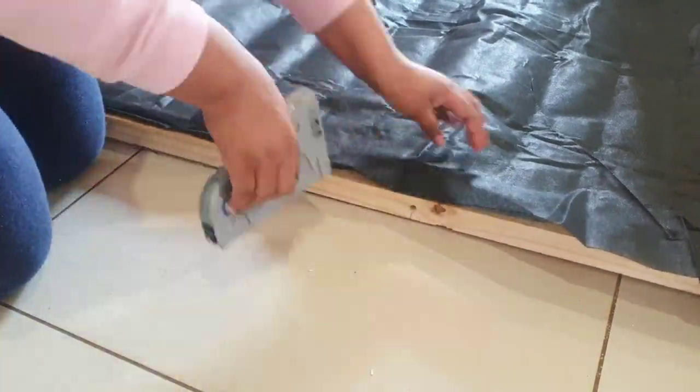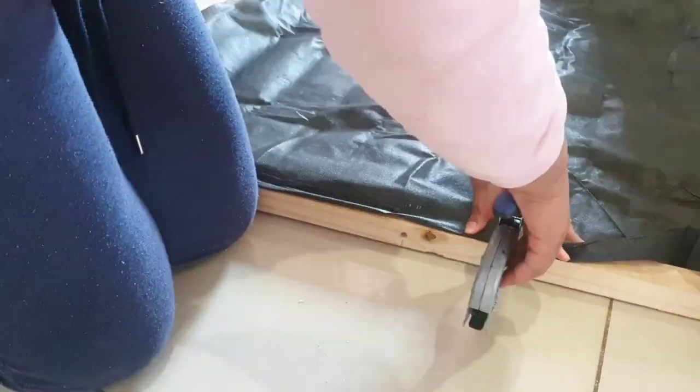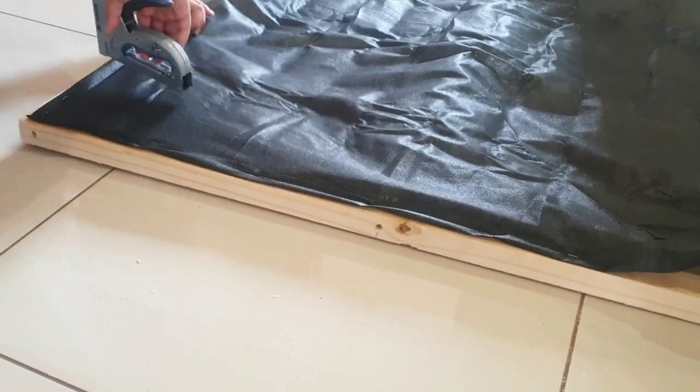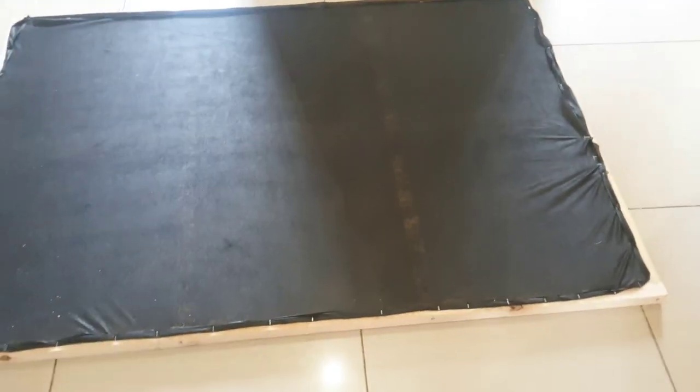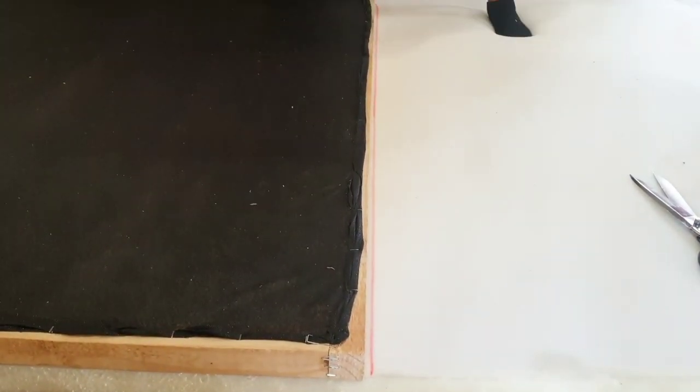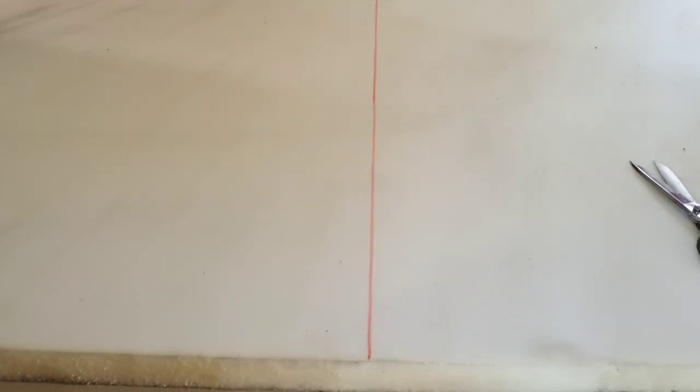The black fabric is called sponge one bond, but it's not necessary to get this one in particular — literally any old fabric will work for this part. I used two-inch white foam and I cut it to fit my frame.